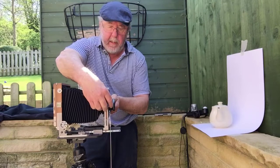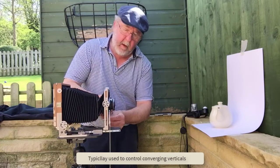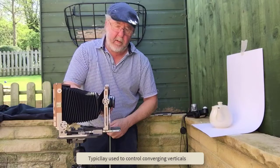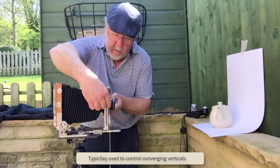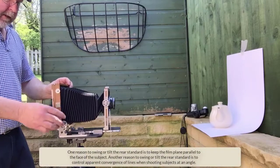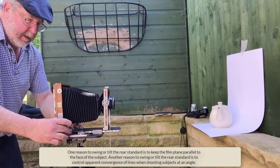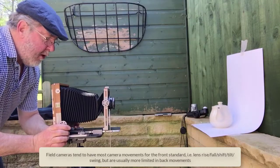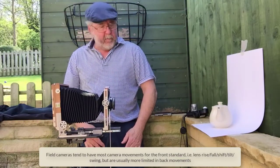Another composition aid is rise and fall — we can lift the front standard up or down, and that helps with composition. You might have your camera set up just right but want to move the image on the film. On the rear standard we've got rear tilt, forward tilt, and also a small amount of swing. This camera does all I want for landscape work, though some cameras have more movements and some have less.